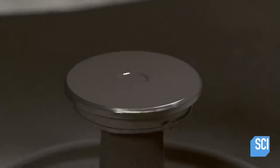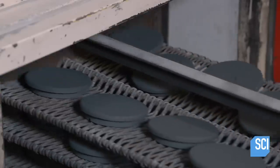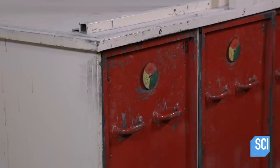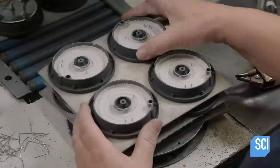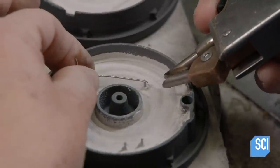A worker coats each burner with rust-proofing varnish. The burners bake at a temperature of 212 degrees Fahrenheit for 12 hours. This dries the varnish and hardens the insulation. Out of the oven, a worker welds wires to the protruding hooks, which will connect to a thermostat later.